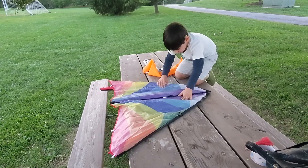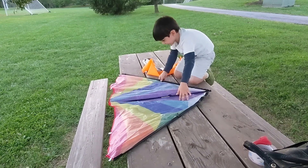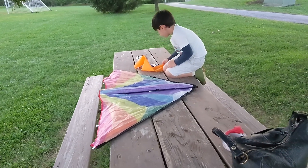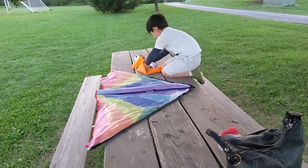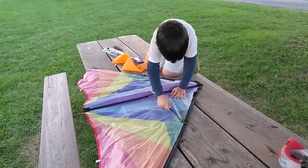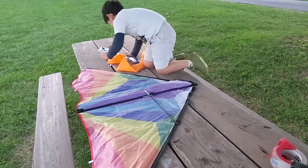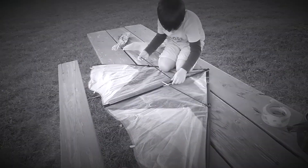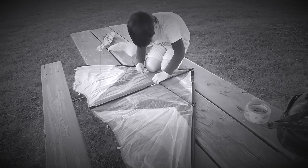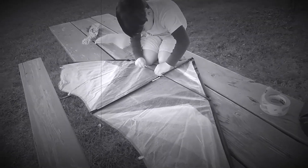This is the kite we want to fly, but first we had to assemble it. Every kite has several components. As you can see, Donnie is installing a component which is called the cross-spar. The spine, or the vertical bar, is already installed.